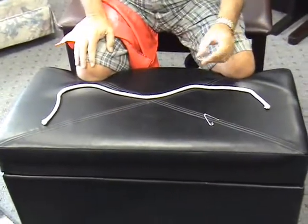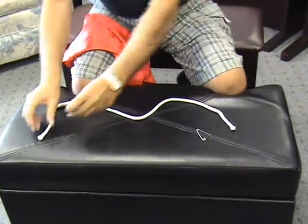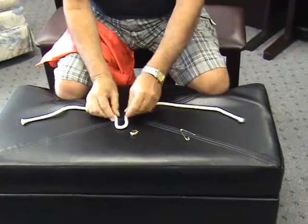Science will tell you the only way to get this ring onto the rope is one of two ways: either pass it over this end or pass it over this end. I have a third way, and I'm going to demonstrate that now.